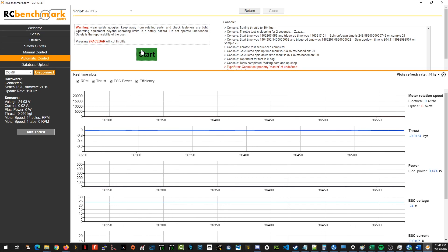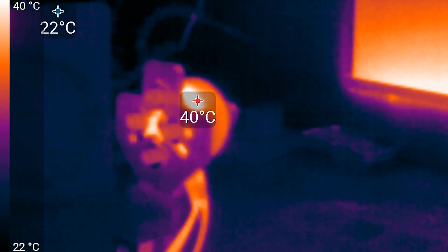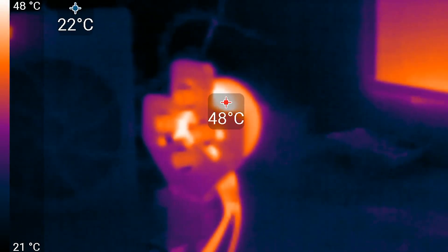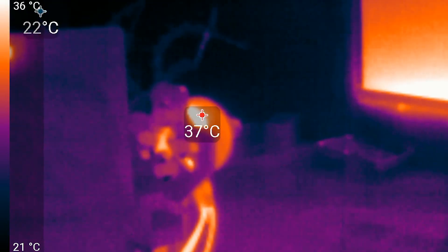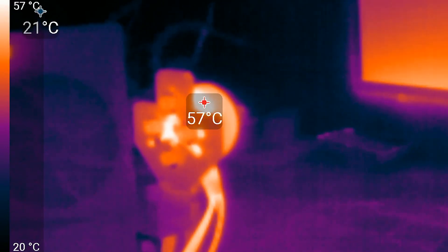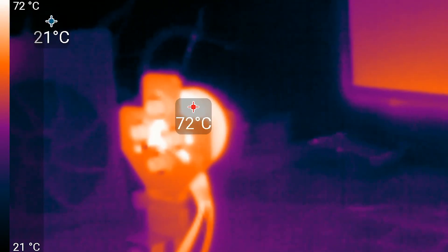If the motors are less efficient on 6S, where does all that lost energy go? To see that, we'll switch to thermovision. I programmed the dynamometer to spin the motors up to 24,000 RPM, hold that RPM for 2 seconds, 8 times, with 2-second breaks in between. On 4S, temperatures rose to a maximum of 60 degrees Celsius. Repeating the same test on 6S, the motors got hotter by about 38%, reaching a maximum of 83 degrees Celsius. That's where the lost energy is going.